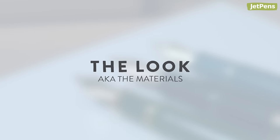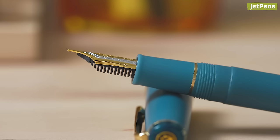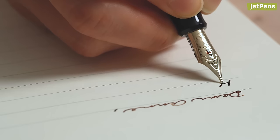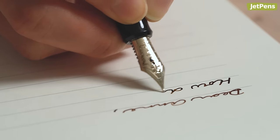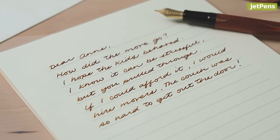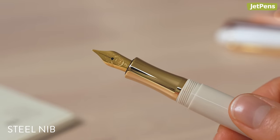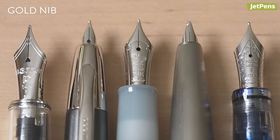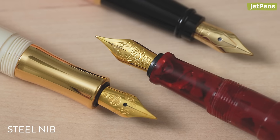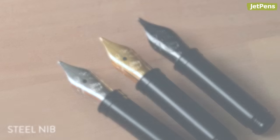Gold nib characteristics — the look, aka the materials. If you look closely at a gold nib you'll see a 14, 18, or 21 carat imprint. Pure gold, classified as 24 carats, is too soft and malleable to be used for fountain pen nibs, so other metals are mixed in to create a durable alloy that can withstand years of writing and drawing. The higher the number, the purer and softer the nib is. Note that the color of the nib doesn't automatically mean it's made of gold — many gold nibs are plated with a silver-colored metal like rhodium, and some steel nibs can be colored to appear gold. For example, Kaweco nibs are available in silver, gold, and black.